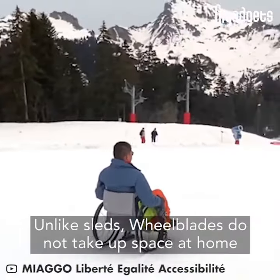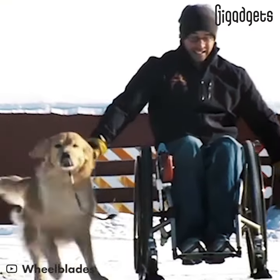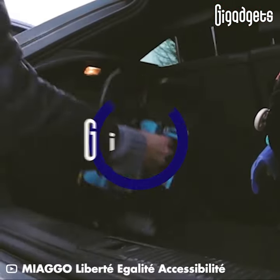Unlike sleds, wheel blades do not take up space at home. They can also be easily removed in a short period of time.